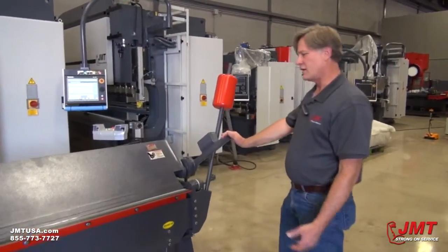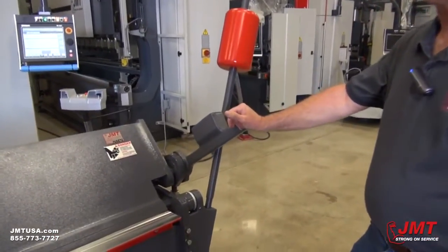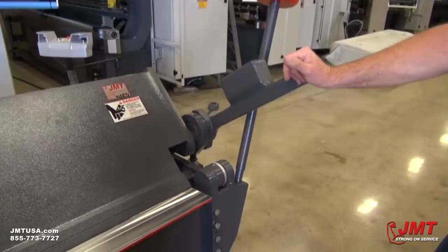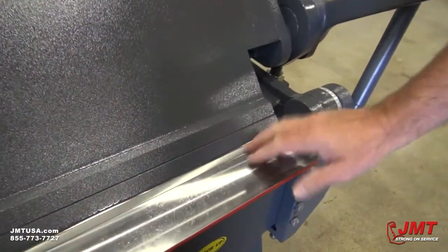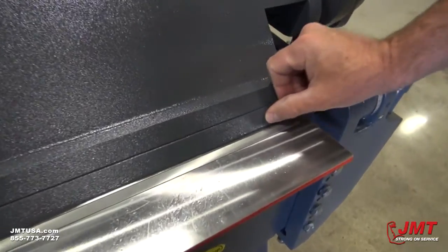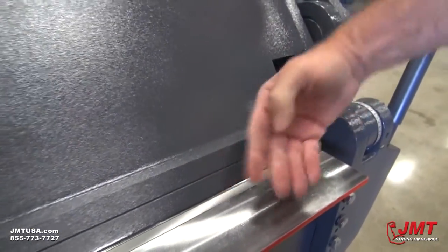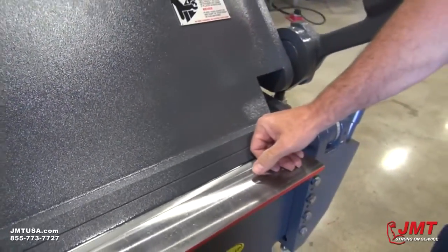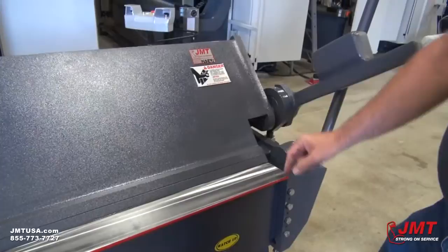To make adjustments on the leaf brake when you're getting ready to bend, you need to adjust the machine for the proper gauge of material that you'll be bending. If this isn't set properly, you can put unnecessary pressure or force on the lip of your upper beam and you can sometimes bend it, and you want to avoid that.